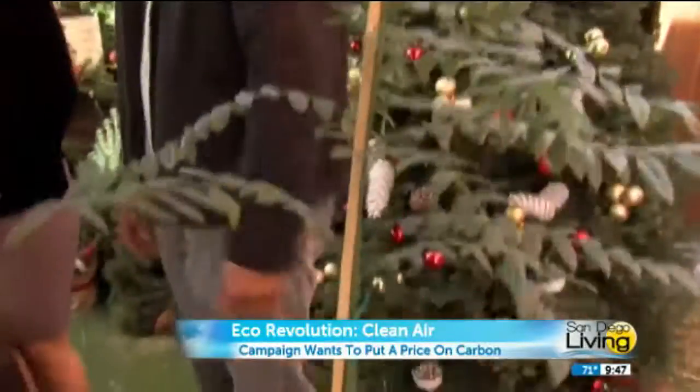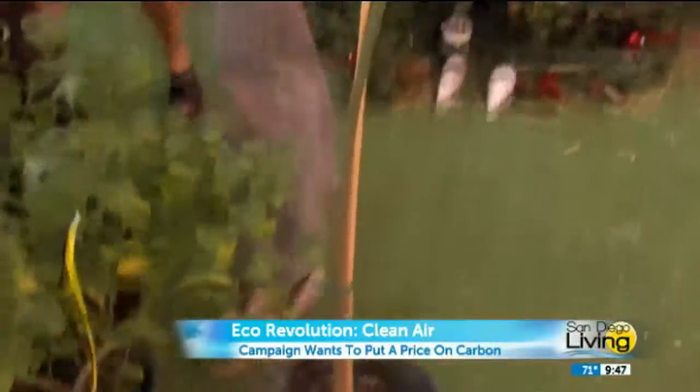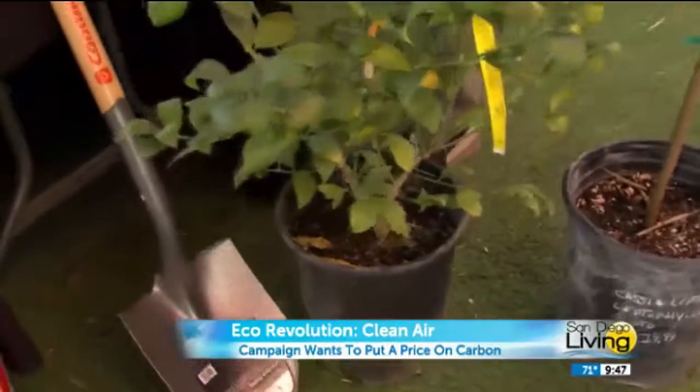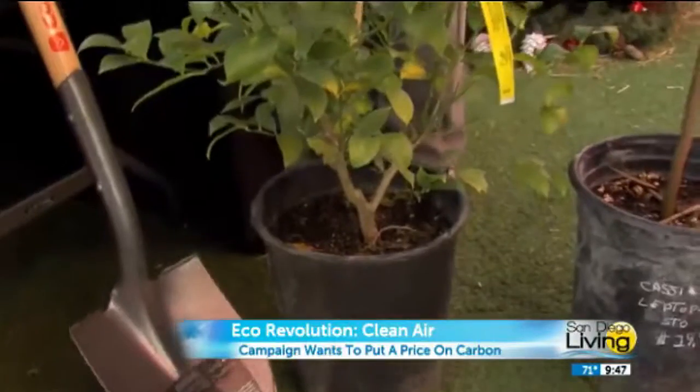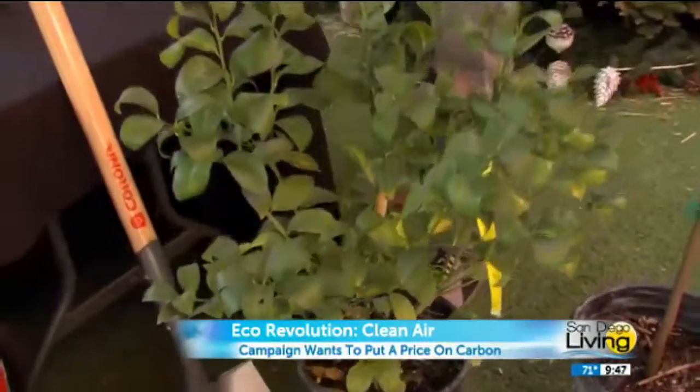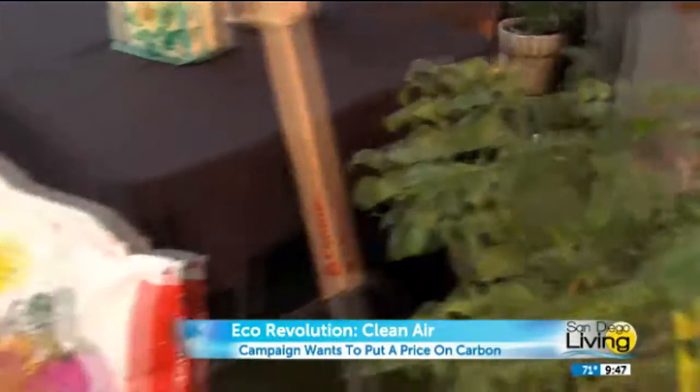You said Cassia leptophylla? Leptophylla, okay. But at the same time, some people say, oh, I don't have a yard, but I still want to plant a tree. What about a citrus tree? This is a lemon. This can grow in pots, so you can easily plant it in a container, have it on a patio, and do wonderful — and you get lemons from your yard.